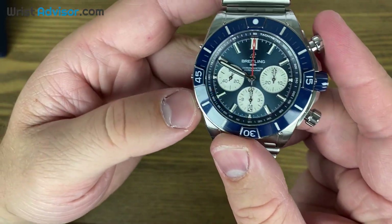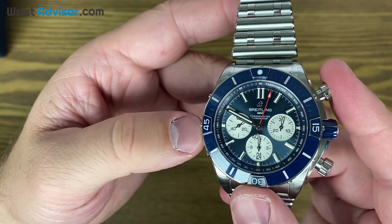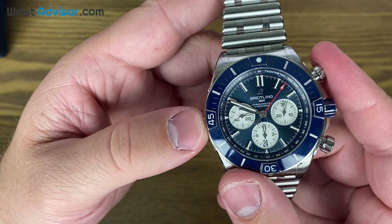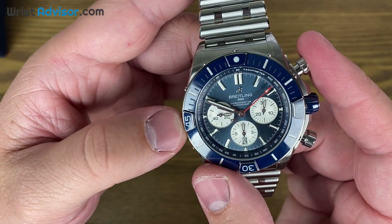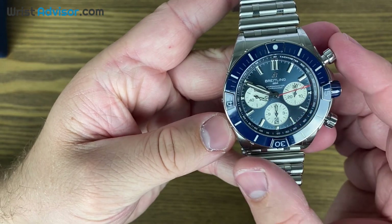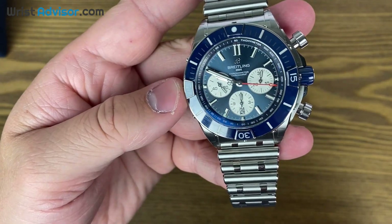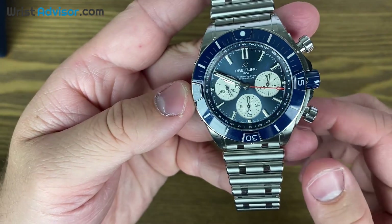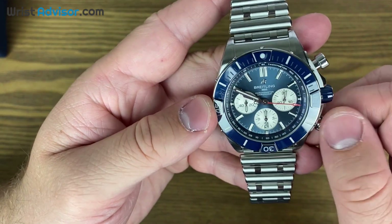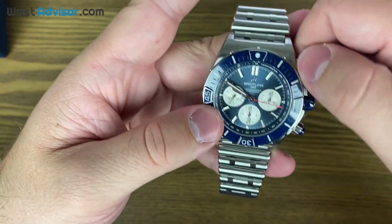I love the red chronograph hand — it's a nice contrast against the blue dial. I think red, white, and blue personally looks really well together. I tend to lean towards blue in my watches lately. I recently got the Omega Aqua Terra small seconds in blue, and then I got the Batman which has the half-blue bezel 24-hour GMT.